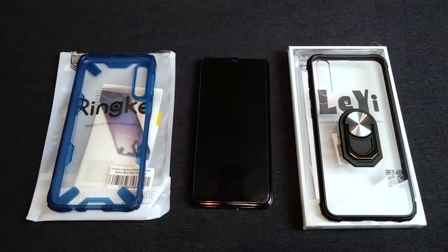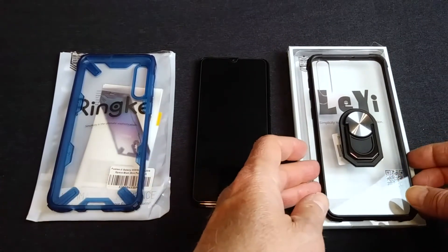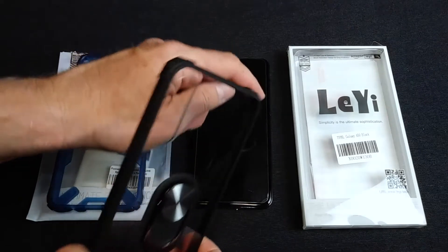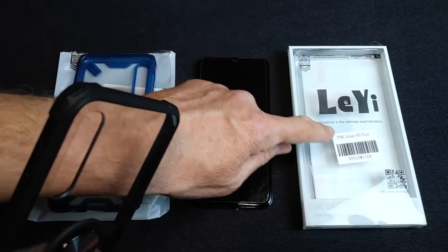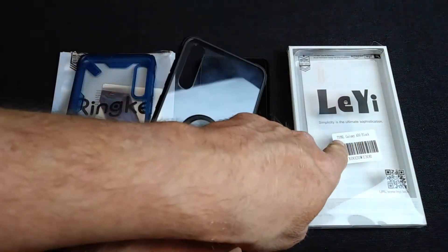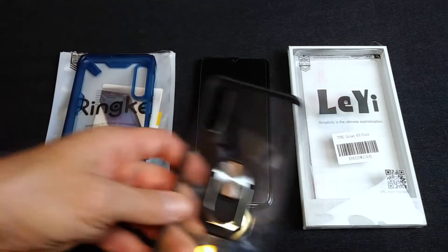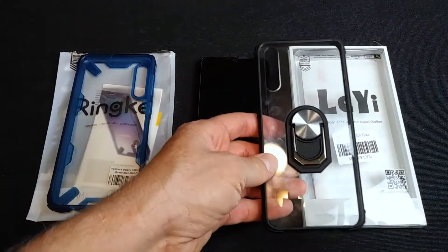These are both on Amazon. We're going to start with this one — the Leighi Galaxy A50 case. There's not much of a model number on Amazon; it just shows up under Leighi. If you put in 'military case Galaxy A50' you'll find it. There is a little model number here but I think it's more of a barcode SKU for Amazon because it does not show up in the Amazon listing.